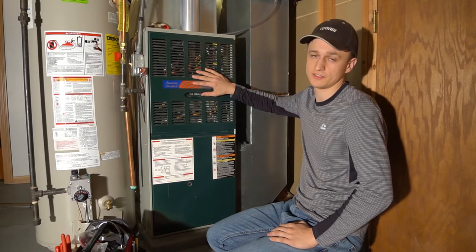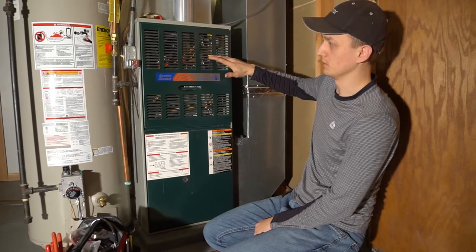I fix furnaces for a living and the most frequent call I get is about a flame sensor. That's something you can easily do yourself.